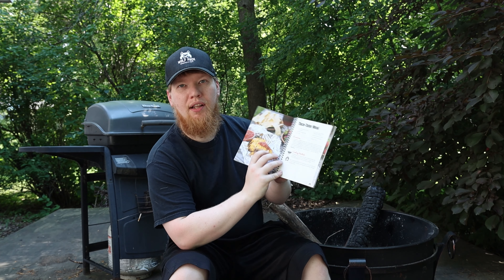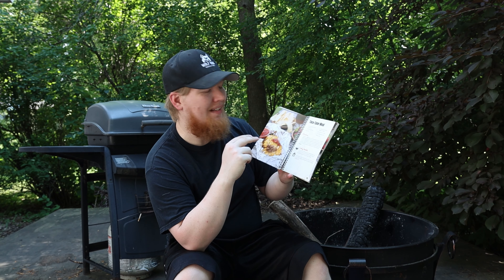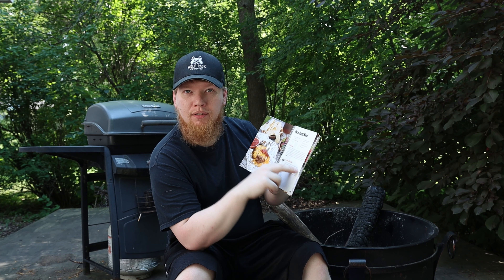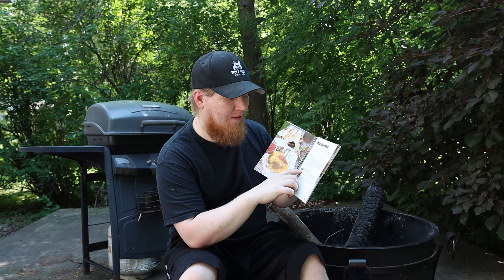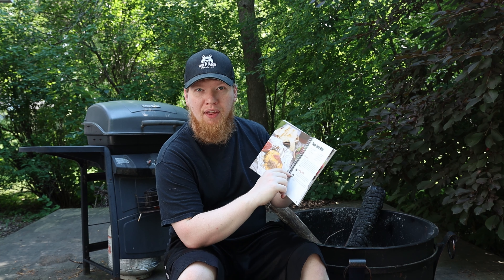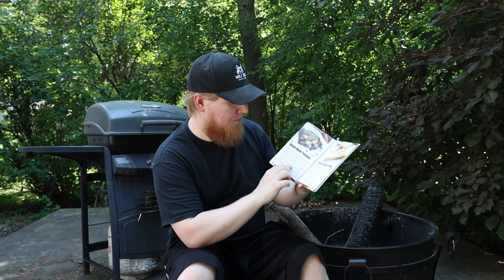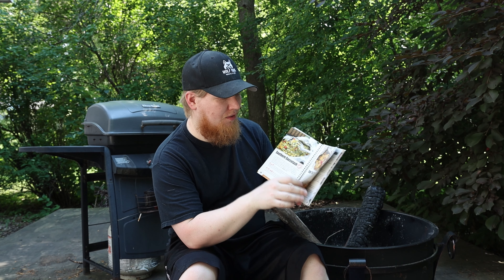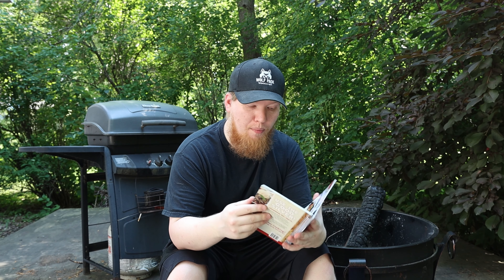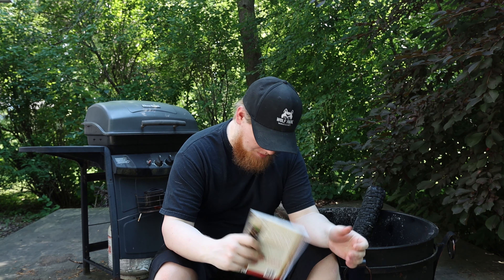Every single recipe has grill instructions and campfire instructions. Whether you're grilling in the backyard or at a campfire, you can use every single recipe in this book — you just switch between your cooking methods. It's a really cool book with a lot of really good recipes in it.